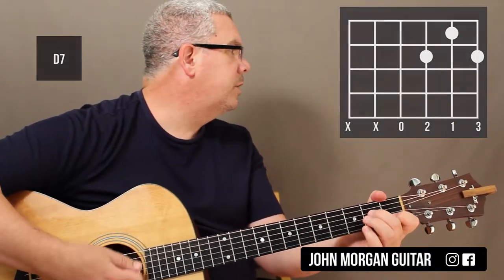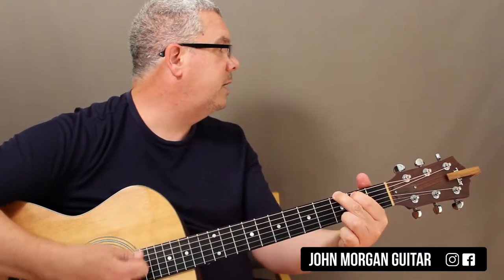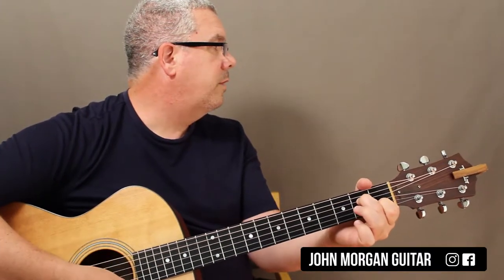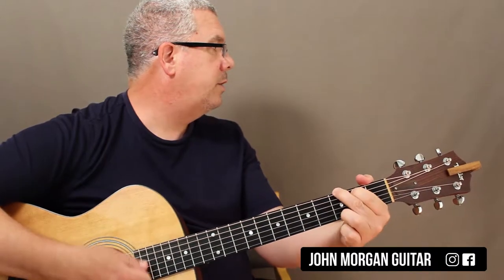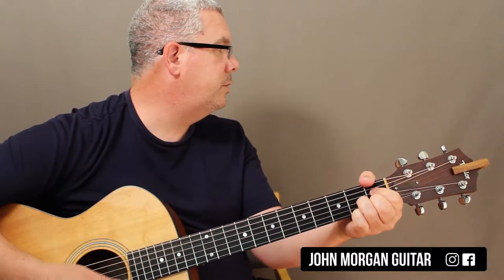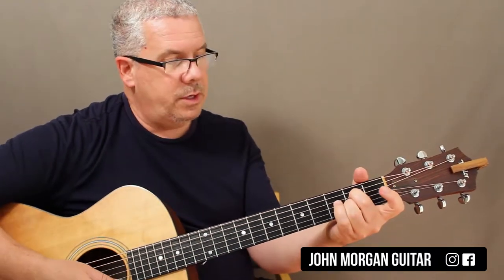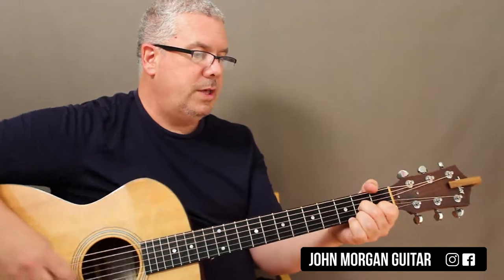Let's see, what are the words: some things in life are bad, they can really make you — things just make you smile and kiss. When you're chewing on life's gristle, don't give a whistle, and this will help things turn out for the best. So that's that whole section.